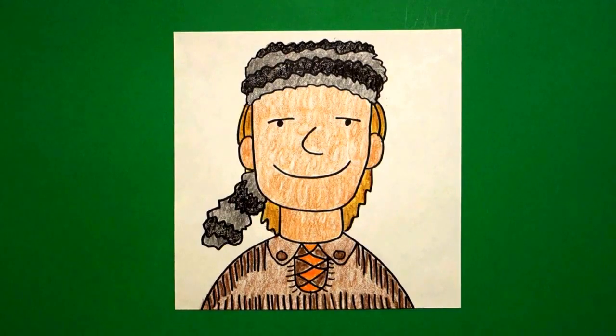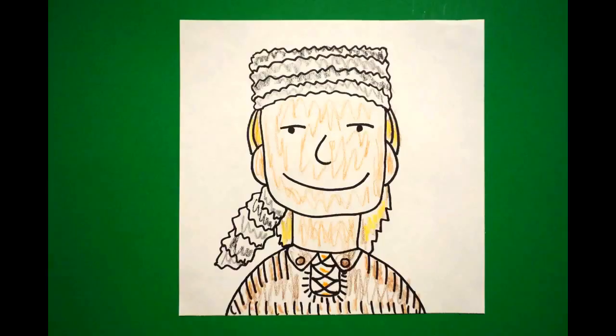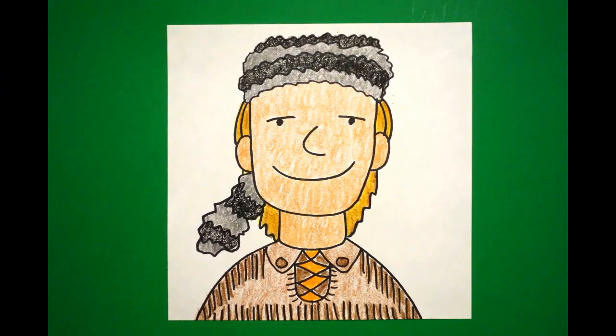Okay, here's my frontiersman all colored in, ready to go trapping or maybe wrestle with a bear. Okay, bye bye! Well, bye.